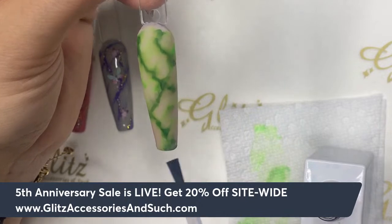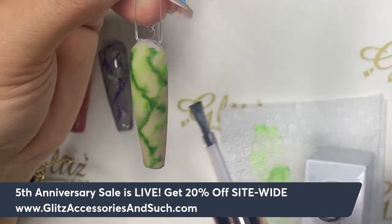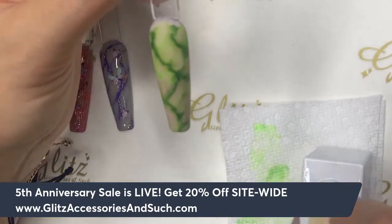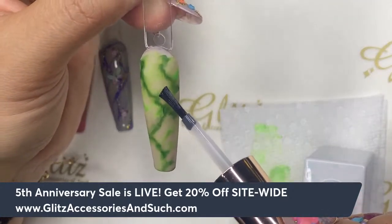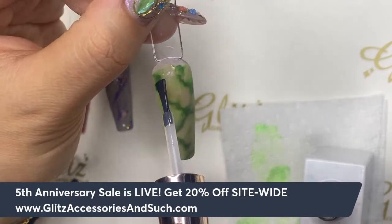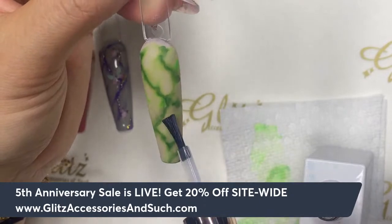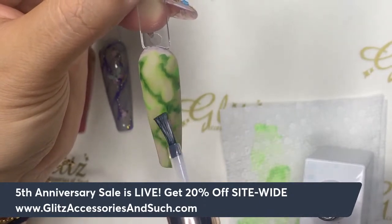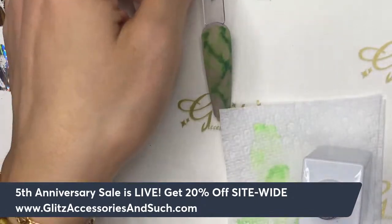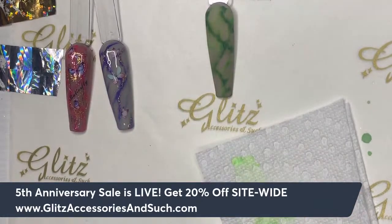A lot of people ask why their veining looks blurred or imprecise — it's because you're using too much crystal clear. Just pick a little bit — make your bristle slightly damp, not saturated. When you pick up too much crystal clear, it will bleed all the pigment you have on the nail. Play with it a couple of times and I promise you'll get the hang of it really fast. Glitz Fusioning is one of the easiest things on earth.